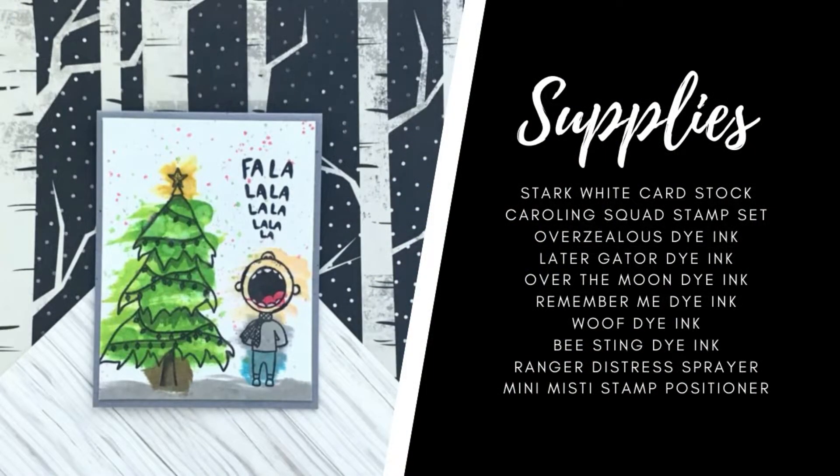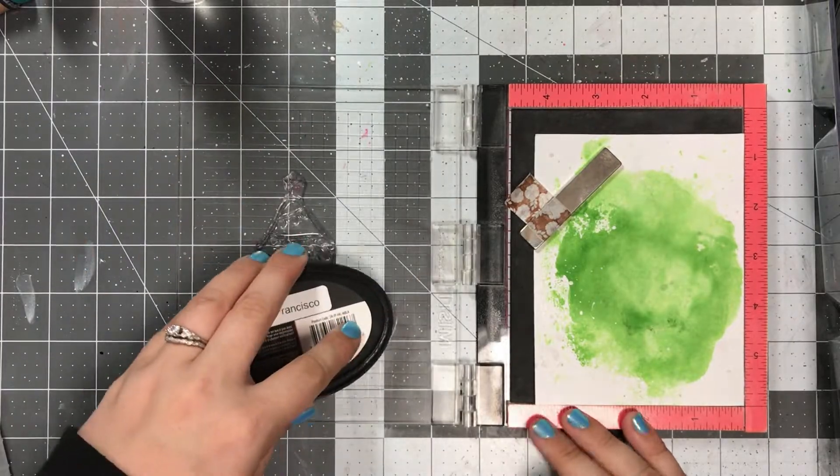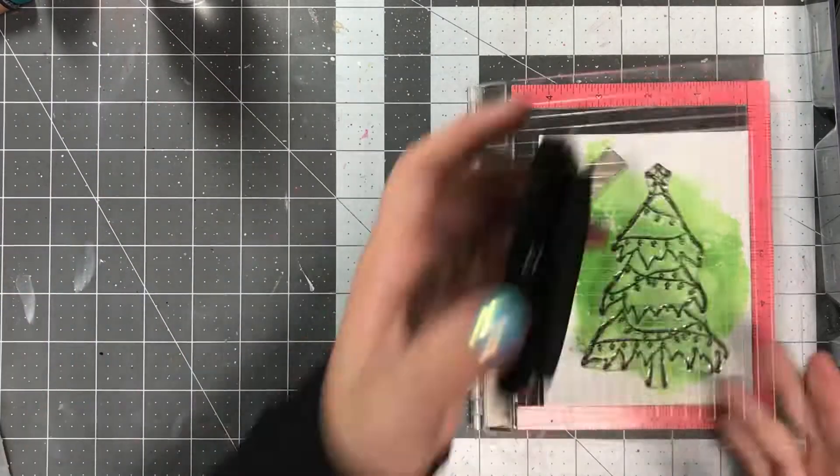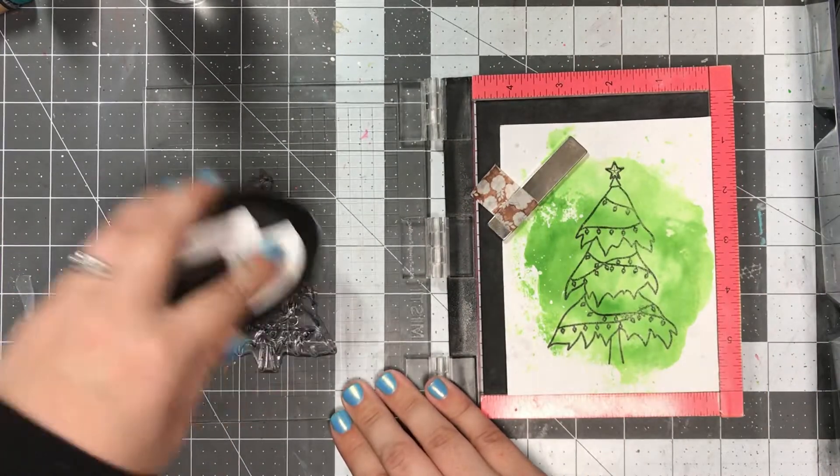This is something new I'm trying — just giving you guys a place where you can pause and take a look at the supplies I used for each individual card. If you guys like this, drop me a comment and let me know. If you don't like it, you can also drop me a comment and let me know.